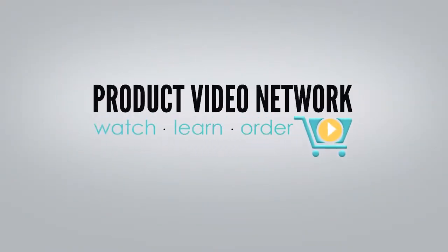Product Video Network — Watch, Learn, Order.